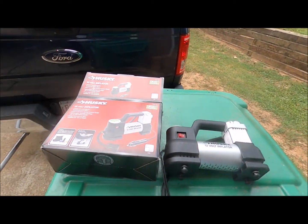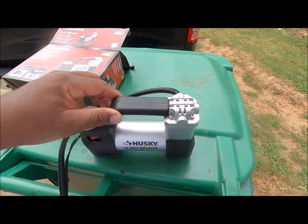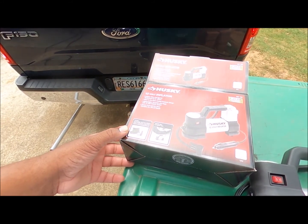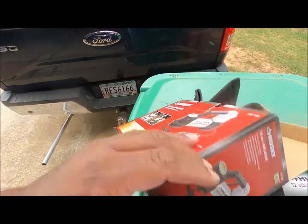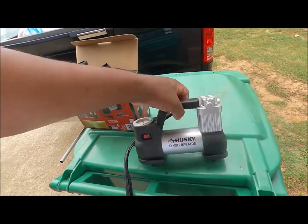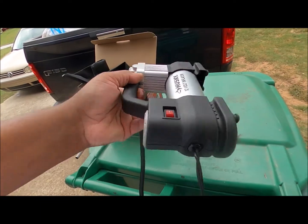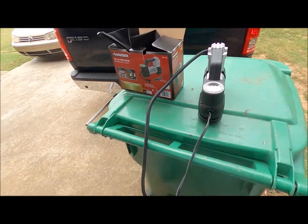It should not have locked up that fast. I don't see anywhere you have to put oil in it. I didn't read the directions either — maybe I was supposed to put oil in the damn thing — but it doesn't look like you have to put oil in anywhere.